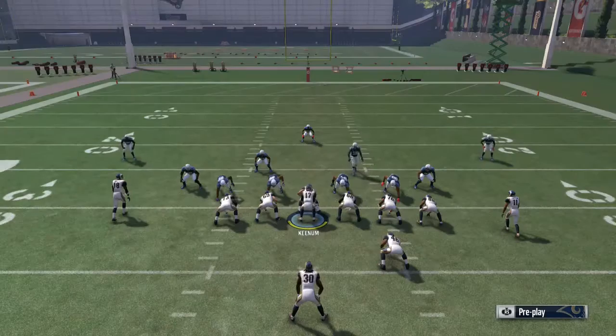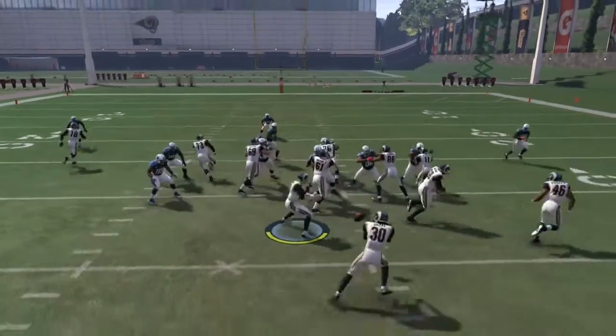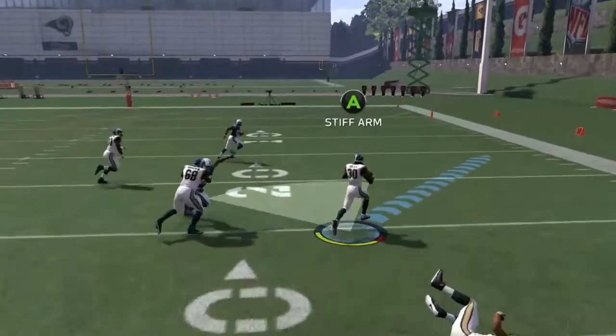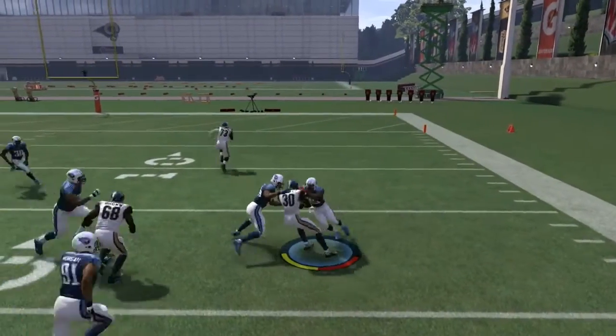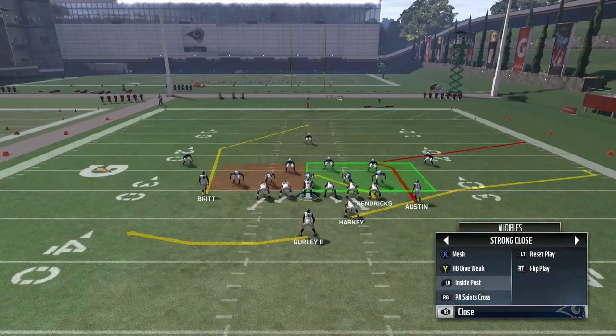You're playing a chess match with your opponent, and whoever makes the right play call gets the best yards. This formation has so many different options — you can run or throw and keep your opponent off balance. Let me show you another play I like to audible to.